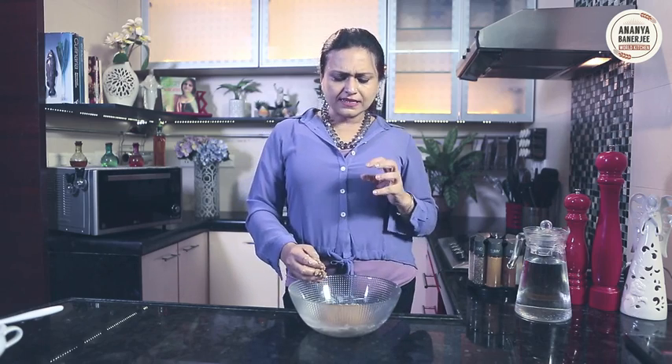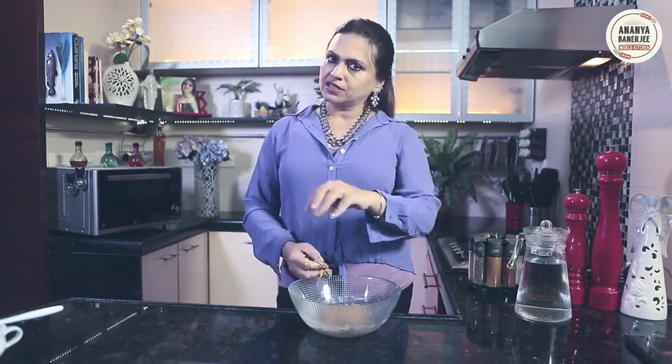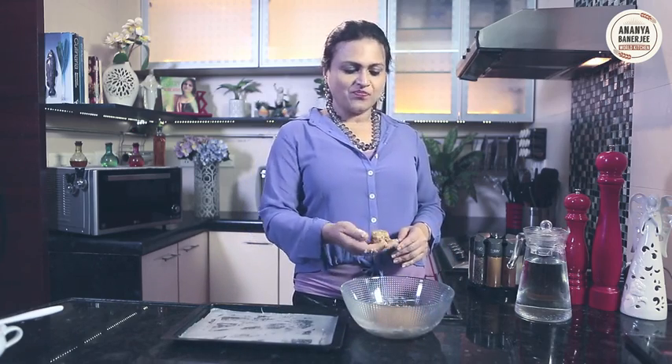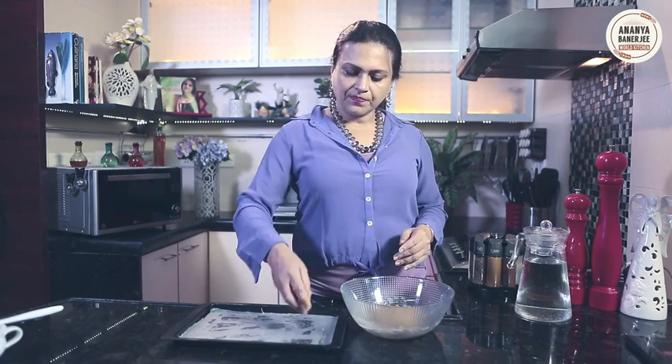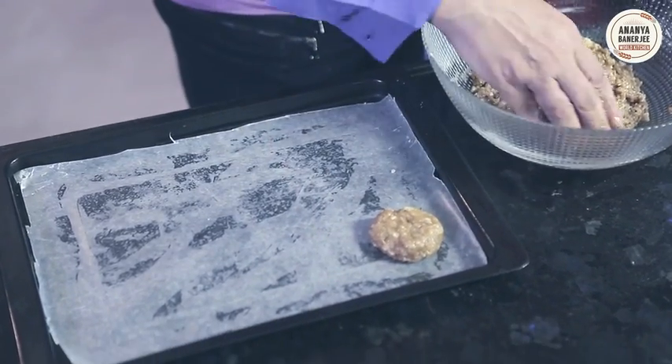If you think it is a little too wet, add a little more flour. In order to form a circle and put it in the baking tray, make small circles — something like a laddu. Place it in the baking tray and just flatten it a bit. This will go into our pre-heated oven at 180 degrees centigrade for 15 to 20 minutes.